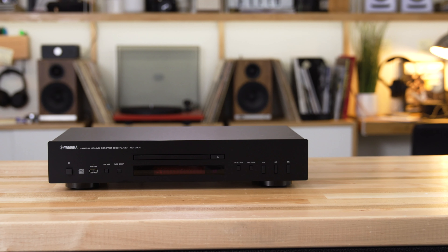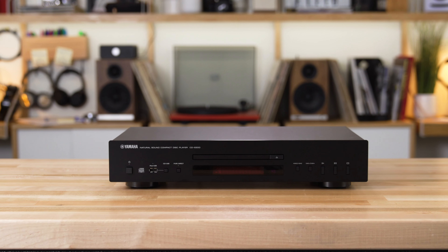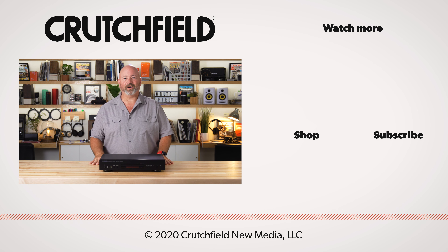So this is the Yamaha CD-S300. If you have any questions about this CD player or anything else, go ahead and throw it in the comments under the video. We will look at your comments and answer your questions. Also, like and subscribe, and thanks for watching.